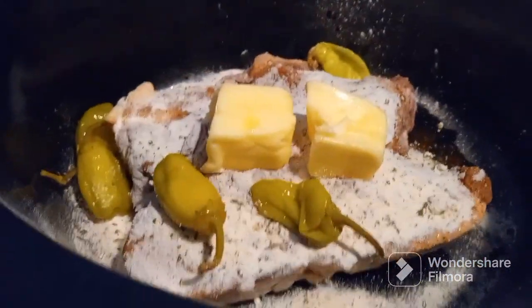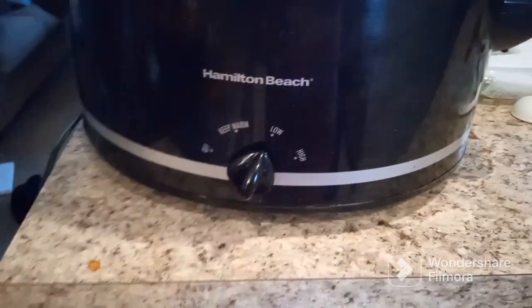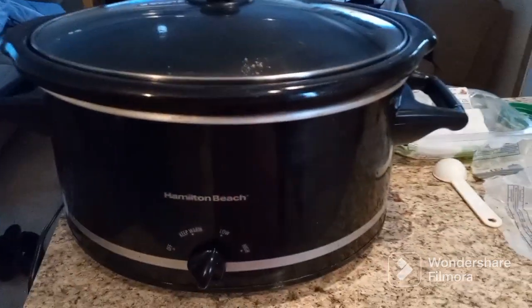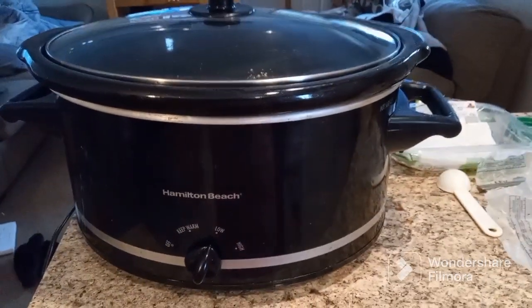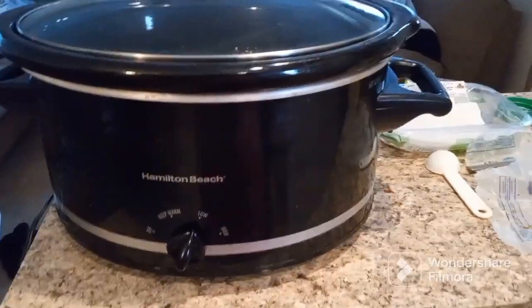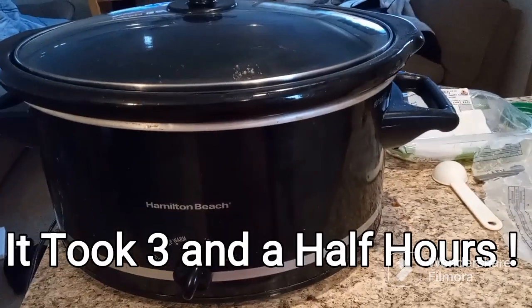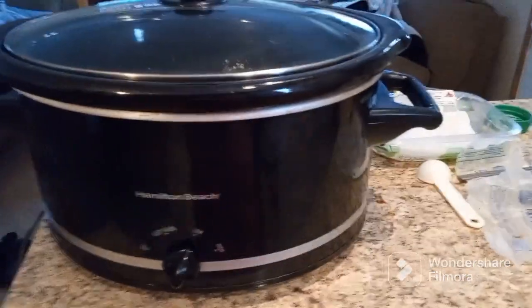And guys, that is it! I am going to turn the crock pot on low — it's plugged in. I'm gonna get my cover and cover it. I'll give it about two hours and then we'll come back and check it. Usually it'll take probably four to five hours, so at the two-hour mark I will come back and we'll take a look and see how it's doing.